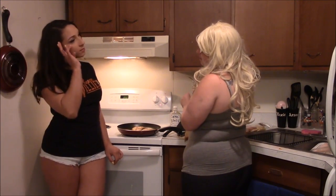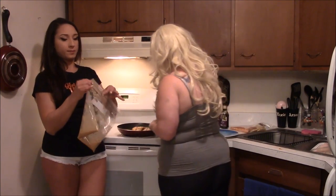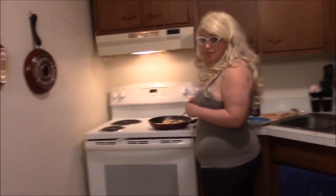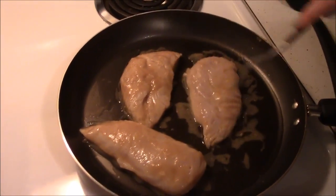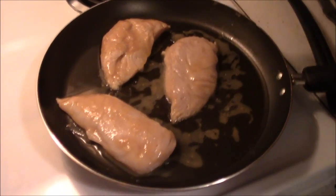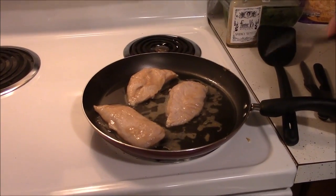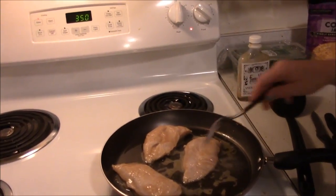I wish I could get the camera closer so you guys can see how delicious this already is. Love that sizzle, right? Yummy! It smells so good. I usually cook my chicken for about 10 to 15 minutes depending on the thickness of the cut. These are pretty thin so they shouldn't take as long to cook, and I bumped up the heat to a seven. Baking obviously takes a little bit different cooking time. So we will be right back in just a minute.